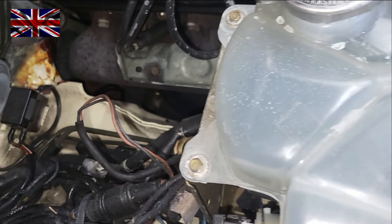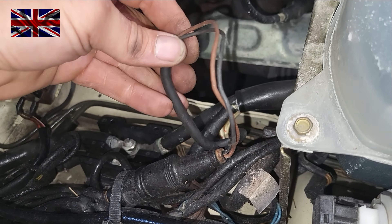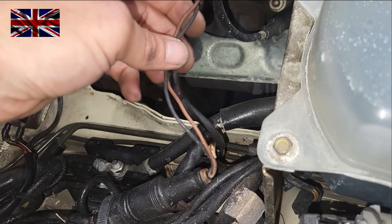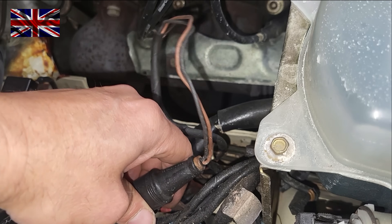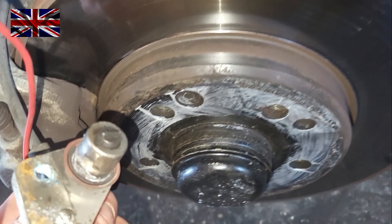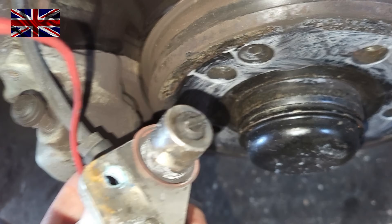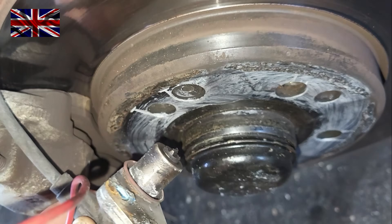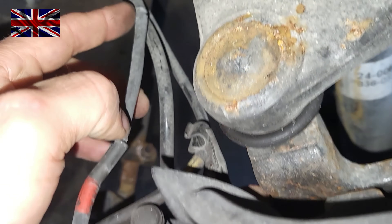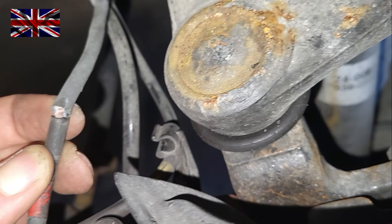Same procedure on the right side. You can see the insulation of the cable is cracked and damaged. We unplug that socket first and deal with that later. The sensor is just as dirty as the one on the other side, and the insulation has cracked here as well. Someone has been here before — see that zip tie? They tied it together with the wear sensor of the brake pads, and whenever you turn the steering wheel this cable is bending. Wear and tear after 40 years.